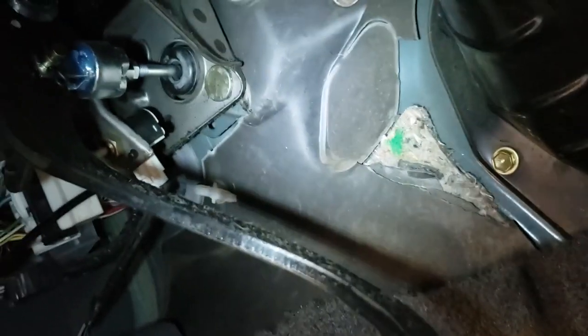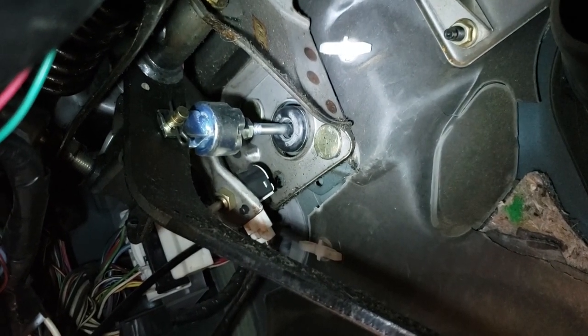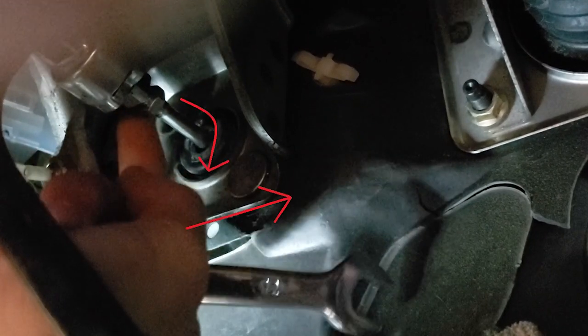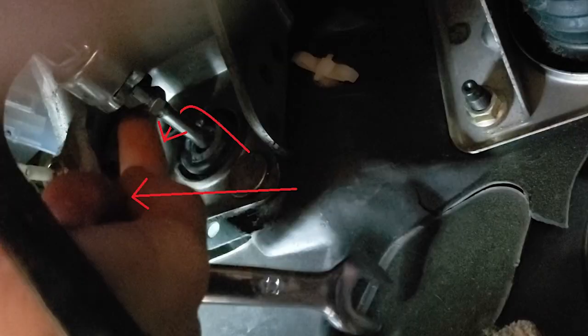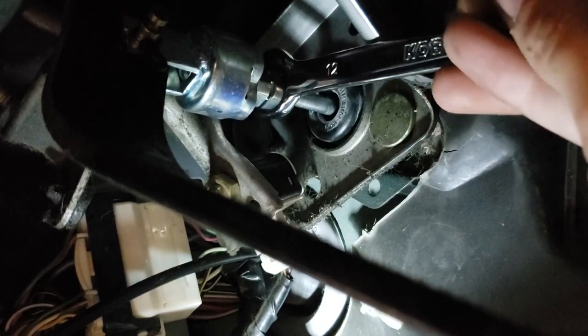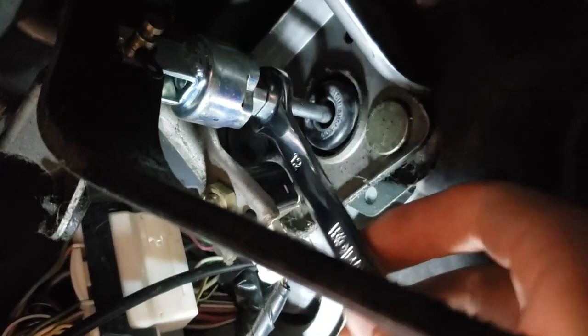Go ahead and climb under your steering wheel and follow your clutch pedal up until you find the nut and rod which goes into the master cylinder. Loosen the nut so you can either thread or unthread the rod. If you twist the rod to the right, moving it closer to the firewall and master cylinder, you're going to tighten the play. If you screw it left toward the pedal, you're going to get more play. A little goes a long way, so make sure you check with the measuring tape before you start and after any adjustments, even minor ones.